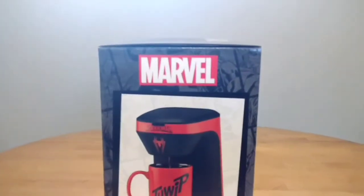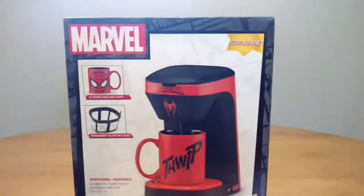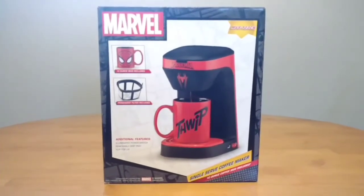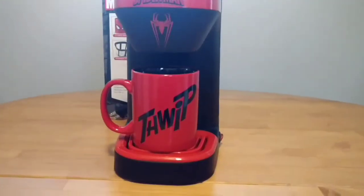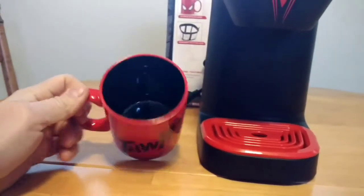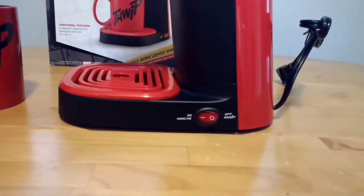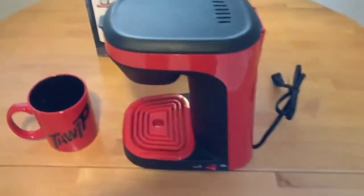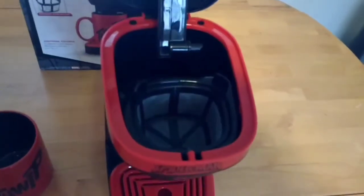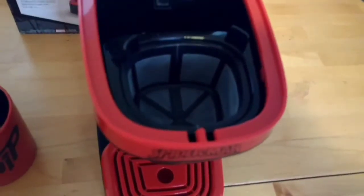A little side view of the box. I was actually out with my daughter and she found this, so it's one of those things I just had to have. The box comes with a really nice mug. On the side view there's the on and off switch, and that's where you put the water in the back, and that's your filter.